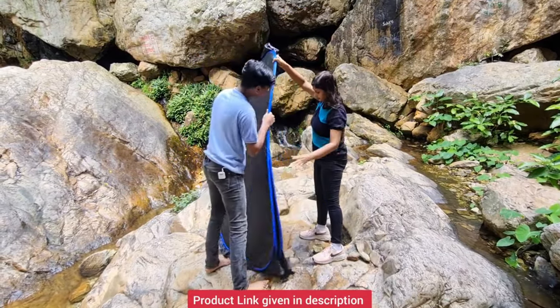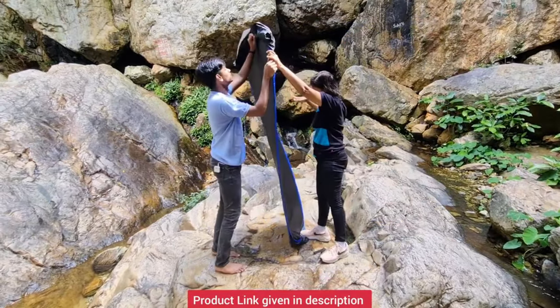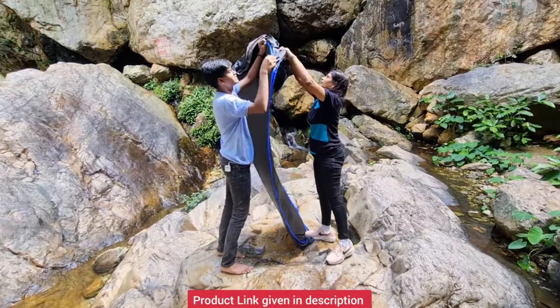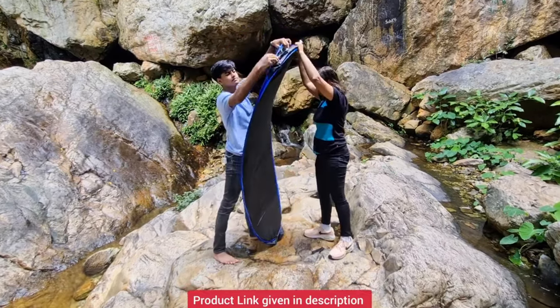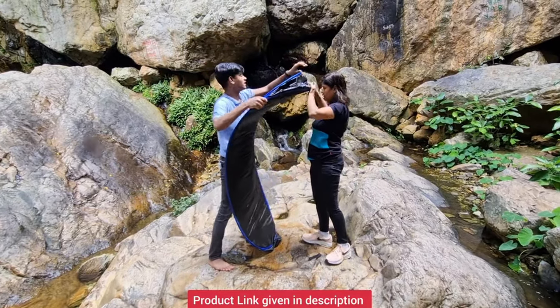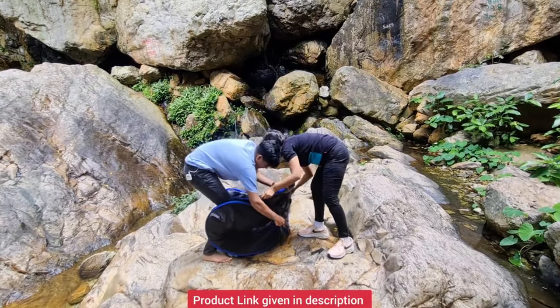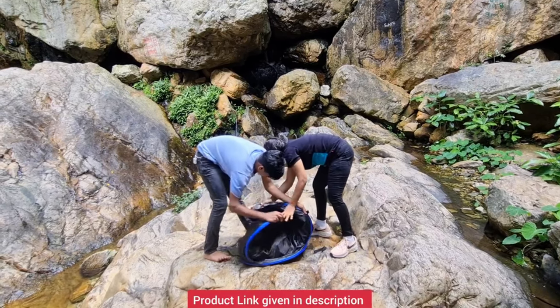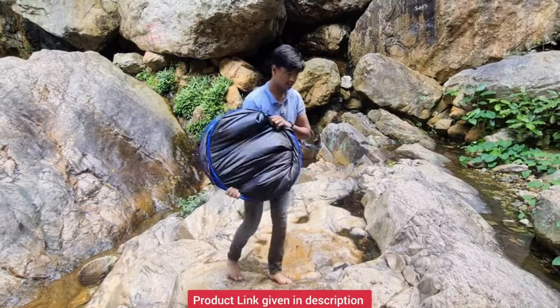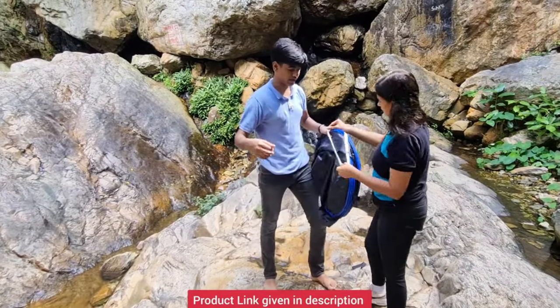This is how you fold it. This is the first fold — it's like this. Then you need to put this within it, push that inside, and now first bend it and then roll it.